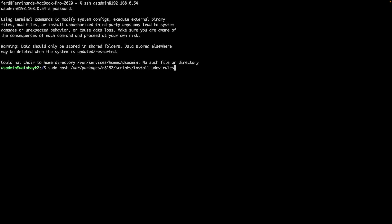I'll SSH into my DS224 plus once again and run this command, which I'll also include in the description below.